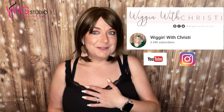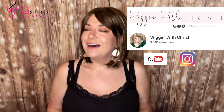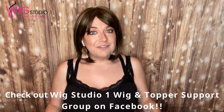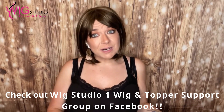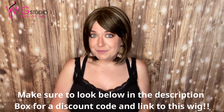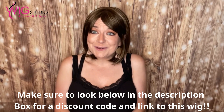Hi, welcome back to Wig Studio One. I'm Christy. My YouTube name is Wigging with Christy, and today I'm bringing you a review of Astray Wig by Rene of Paris in the color Iced Mocha. I just want to thank Wig Studio One for sending me this wig to review for you. They sent it to me so I can provide this content, but these are my own thoughts and opinions, and we're going to dive into this review.